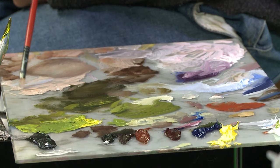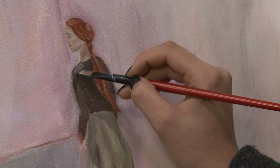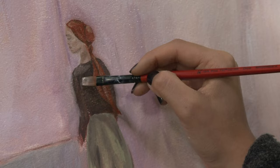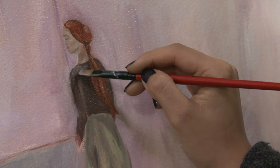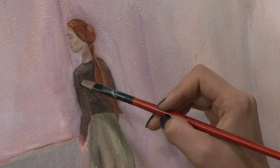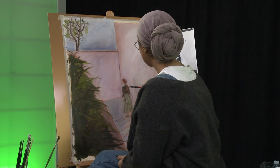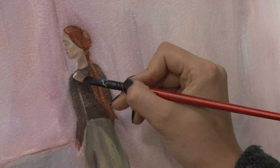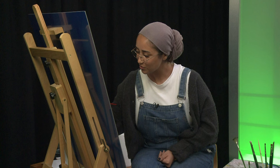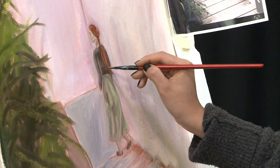Now we'll add some highlights to the top. We'll go in with a light beige that we've already mixed, and get some light on the top of the shoulders here, and maybe just underneath where the arm is, some more on the other side, and over the edge of the arm. We'll go in and see if we can add something a little more defined. Always good to remember contrast is important when you're adding in your highlights and shadows.